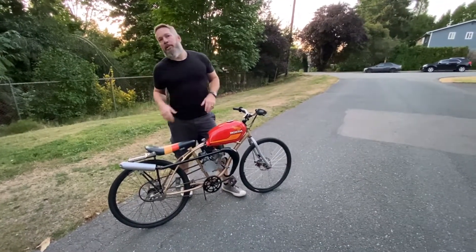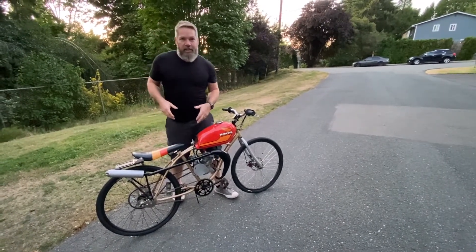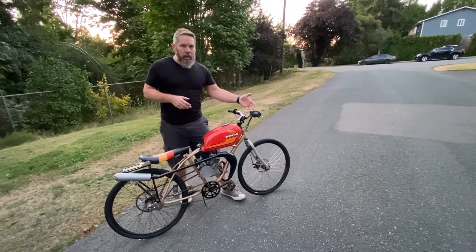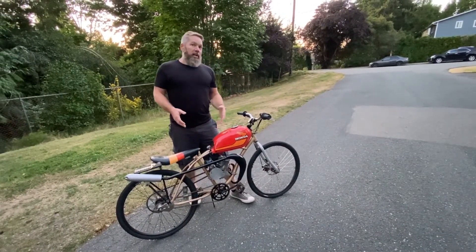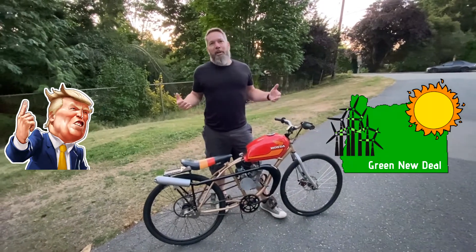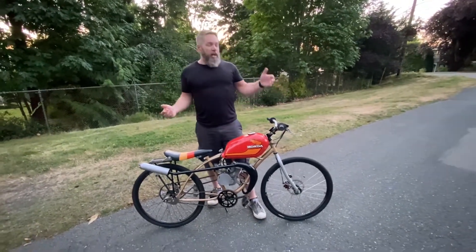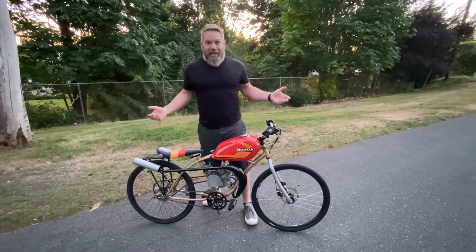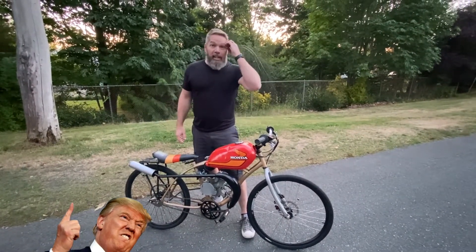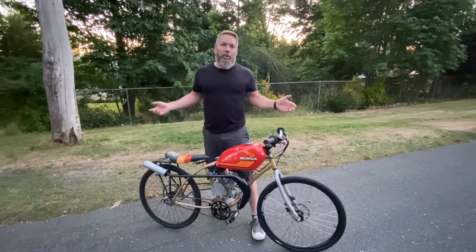Some people have commented and sent messages wanting to know why it's called 'The Donald.' I won some money at Donald Trump's casino in Atlantic City probably seven or eight years ago, and I was already planning to build a gas-powered bicycle. So I thought to myself, Donald Trump is going to fund my new green plan. For people into politics you might find that pretty funny. So I started calling this bike build 'The Donald,' and in retrospect I didn't even know I was ahead of the times — I had no idea Donald Trump was going to run for president and become president. The bike's been called The Donald since probably 2014 when I started the build, maybe 2013 when I won the money.